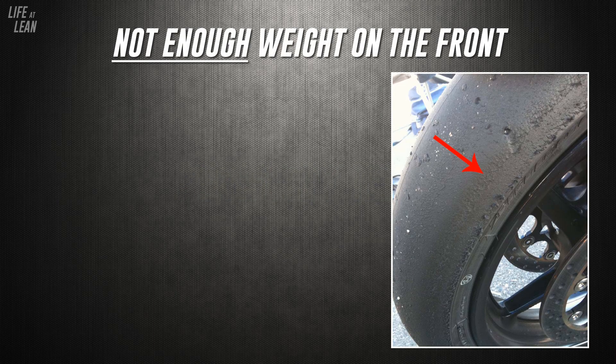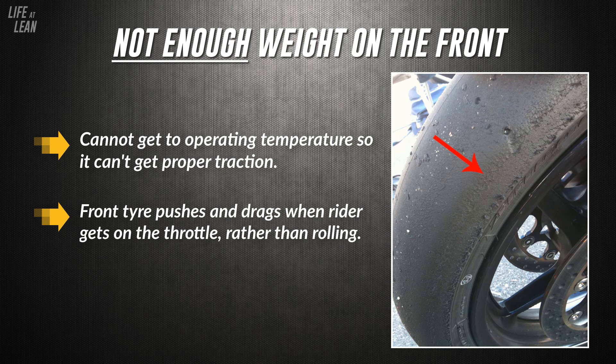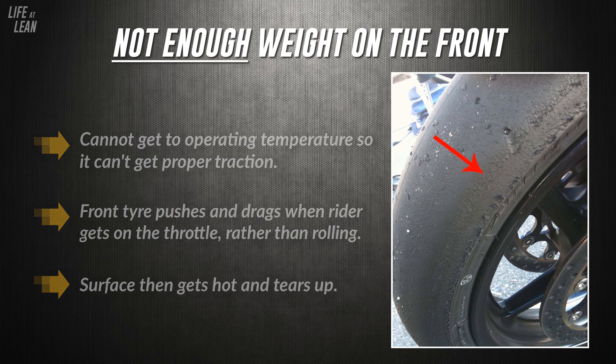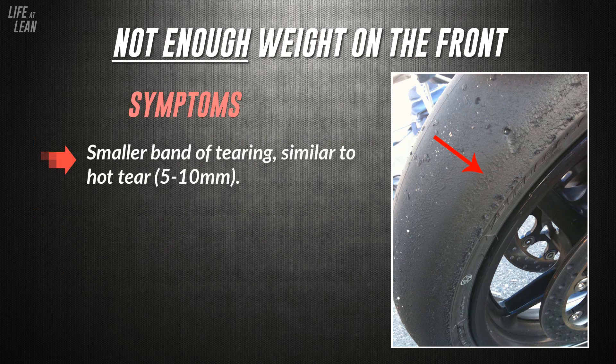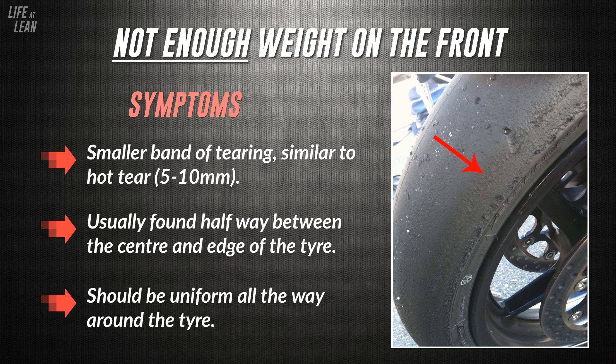Next, we're going to look at geometry tears — specifically tears that come from poor weight distribution as a result of your setup. The first is not enough weight on the front. This type of wear comes from incorrect geometry setup and usually affects the front tyre. Without enough weight on the front, the tyre cannot get to operating temperature, meaning it cannot get proper grip or traction. As a result, the front tyre pushes and drags across the ground when the rider gets on the throttle rather than rolling over it, and the surface gets superheated and torn up. What you'll see is a much smaller band of tearing, about 5–10mm thick, roughly halfway between the centre of the tyre and the edge, and typically uniform all the way around.